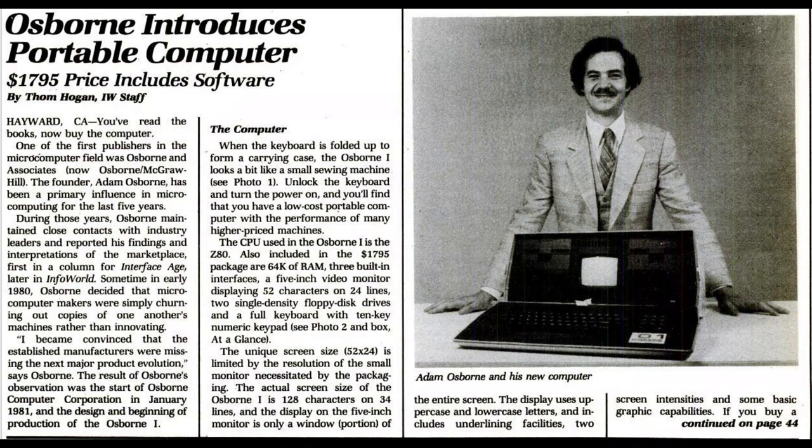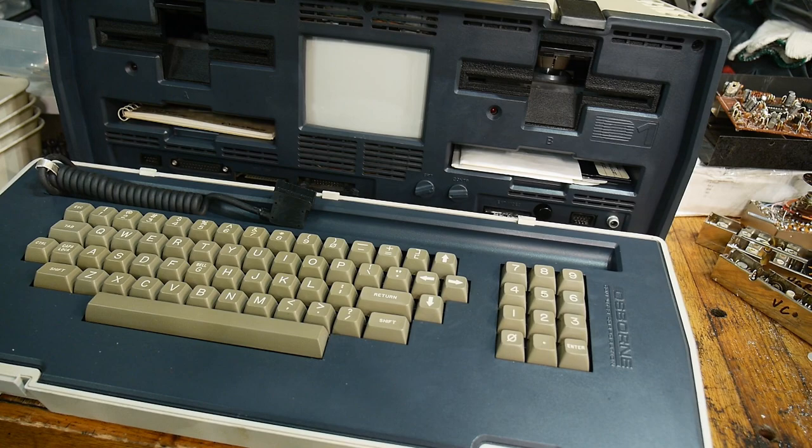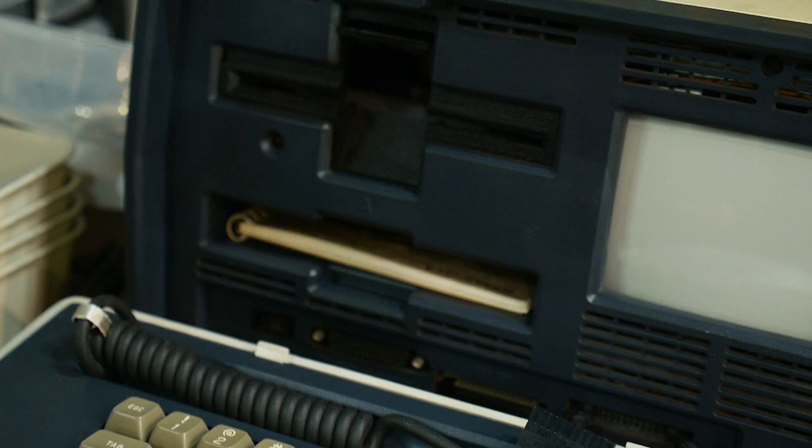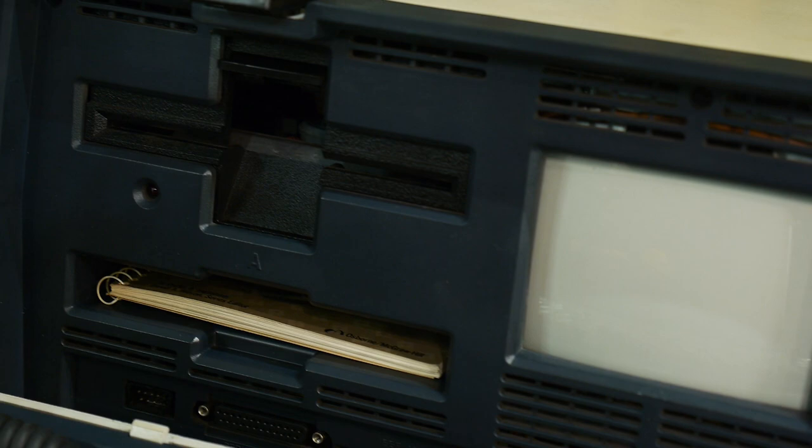Here's Mr. Osborne — he was very proud of his new computer. It was released on April 3rd, 1981 at a cost of $1,795. That sounds like a lot, but it was a good deal because it came bundled with software. Adam Osborne gave stock in the company to the people who wrote the software. It came with WordStar, SuperCalc, C Basic, and M Basic — C Basic was a compiled Basic and M Basic was an interpretive Basic. It also came with dBASE II later on, but not in the original release.